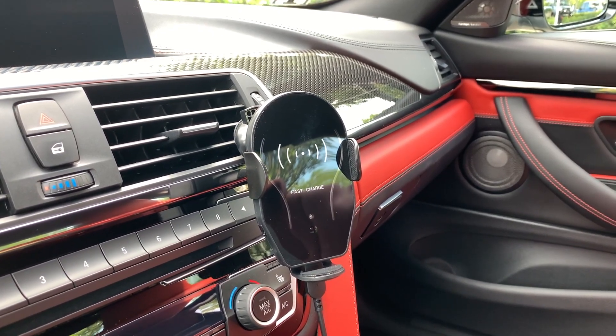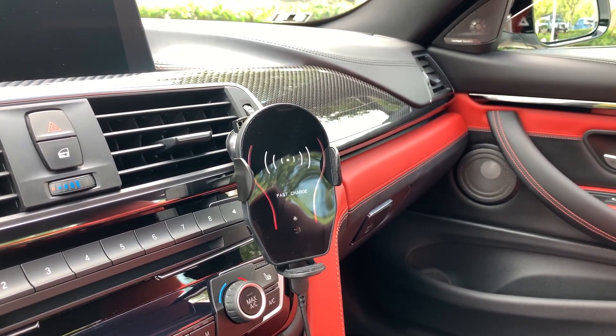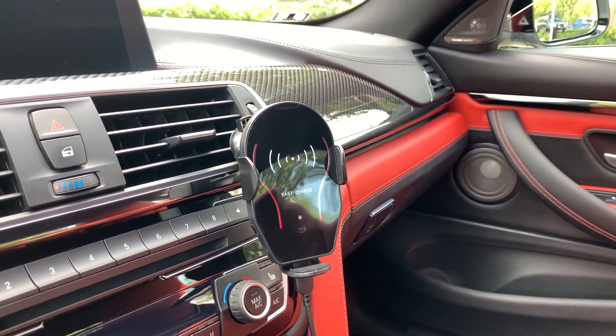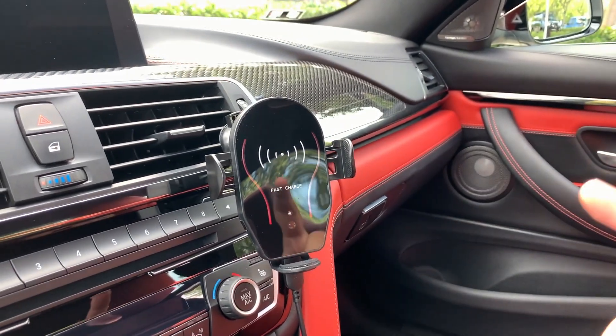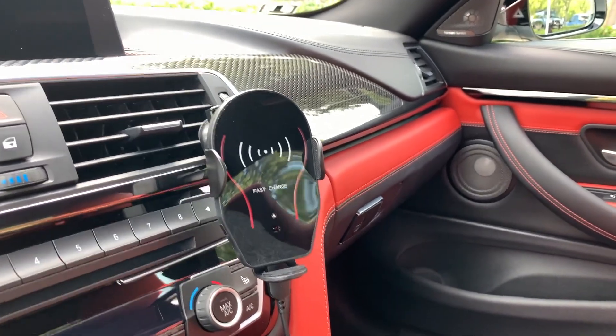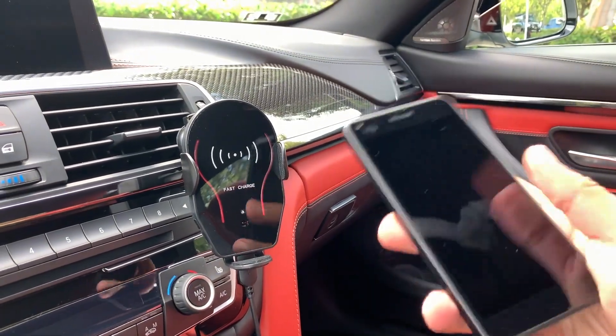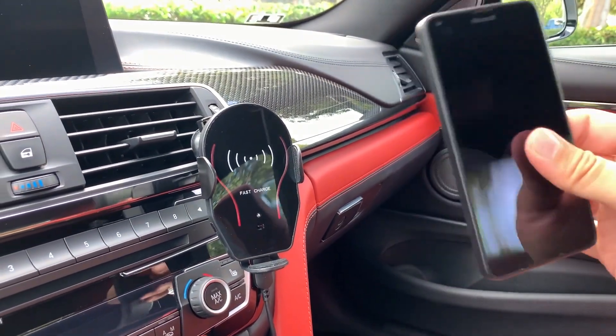First, it looks pretty cool — I quite like the design of it — and also the way it operates. When they designed this they purely made it a one-hand operation, which I love. I'm going to use a little dummy phone here because I'm using my iPhone to record — the struggle is real — and I'll show you how this works.